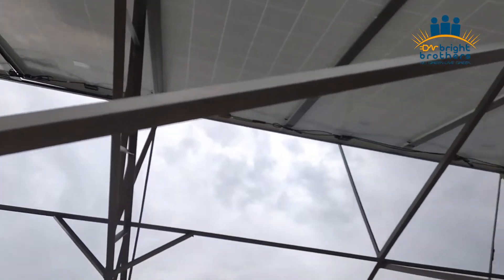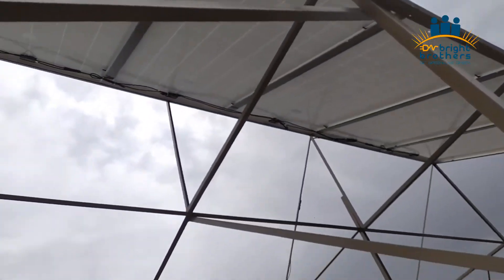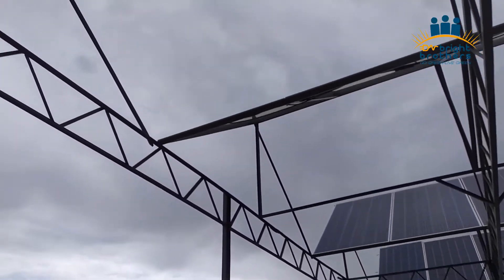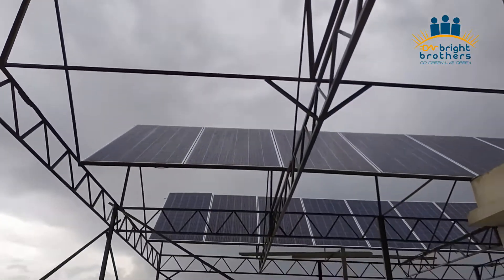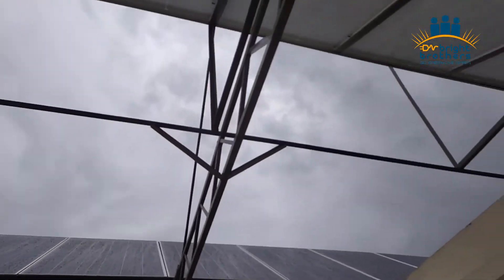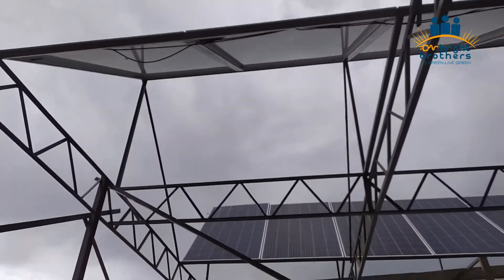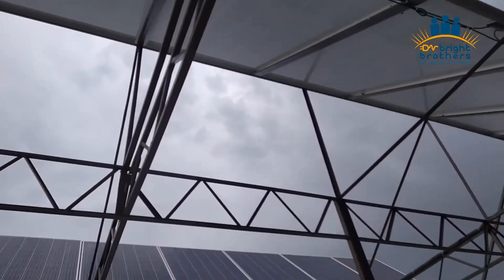It is still raining here. The beautiful blue light is visible on the panels. The production is still running, but right now production is very low because of the rain and weather conditions.